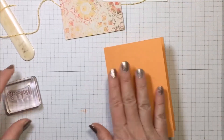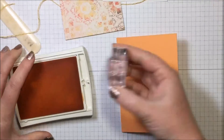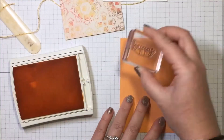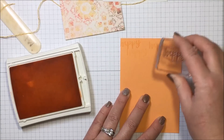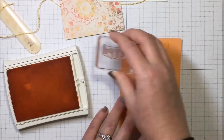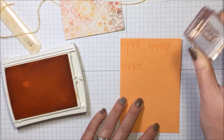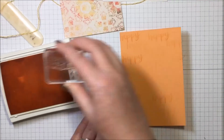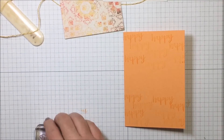Now we're going to take our Peekaboo Peach card base, Peekaboo Peach ink, and that 'happy' stamp and randomly stamp first generation and second generation all over the base. You don't have to worry about the middle because that's where our designer paper is going to go.